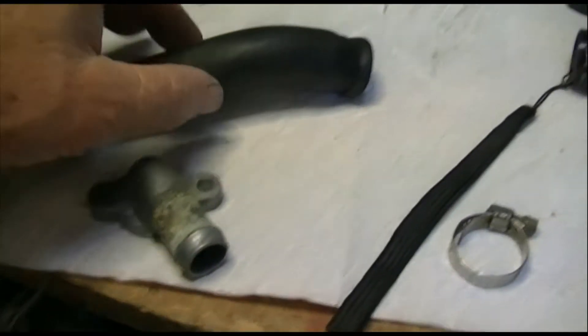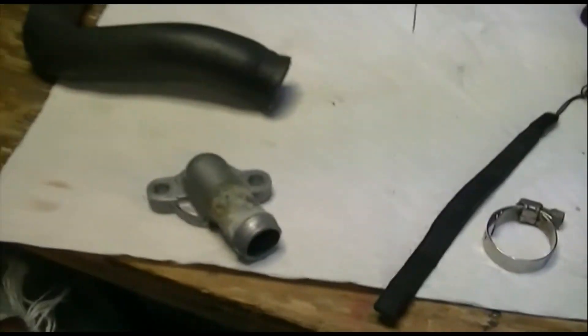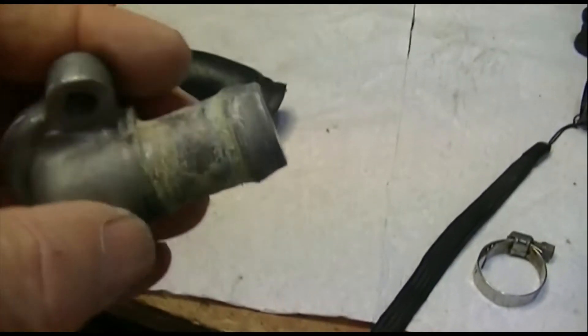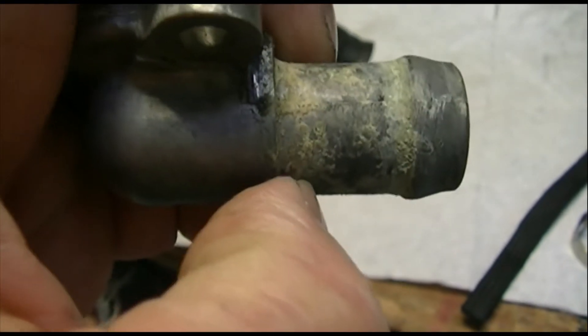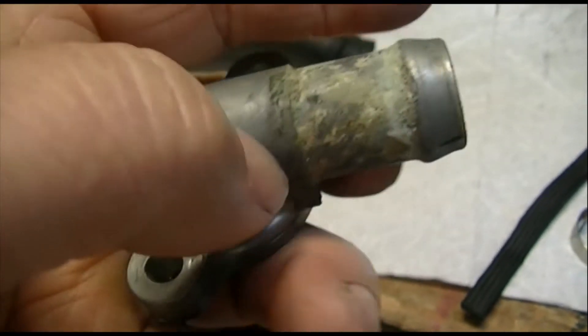Honda got the angle wrong. If they'd made this casting with a slightly different angle, this hose wouldn't have to have this compound bend in it. That would take a lot of strain off it. This is the clamp that came with the used hose — look how much crust there is on here.